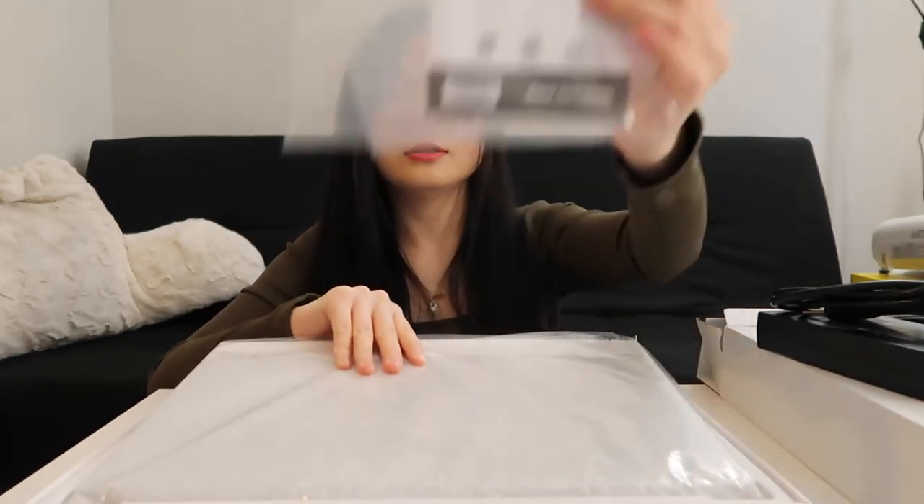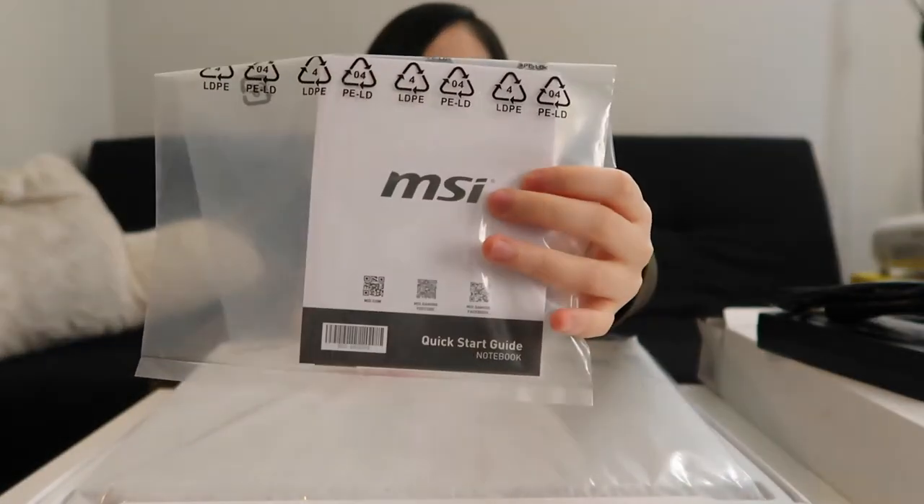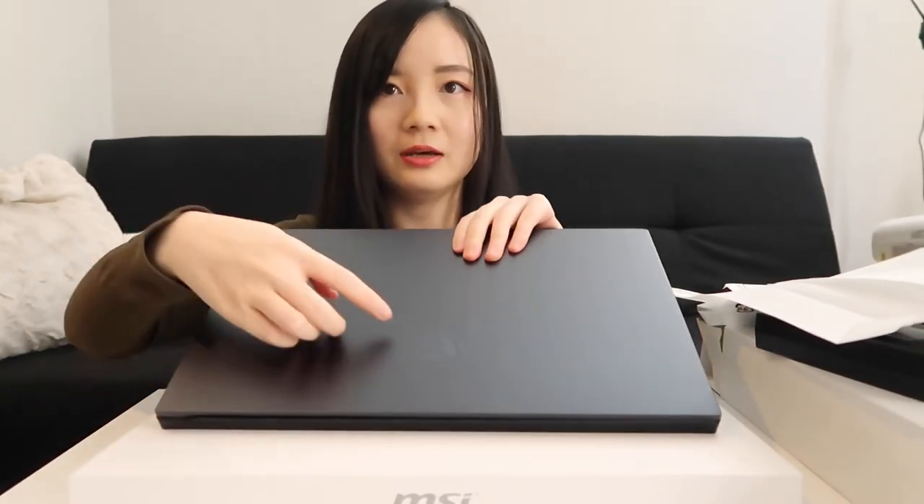This is the instruction menu. It has a fabric case — fabric wrap. Wow, here we are! It feels very sleek. In the front we have the MSI logo.